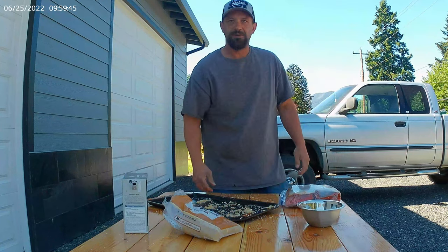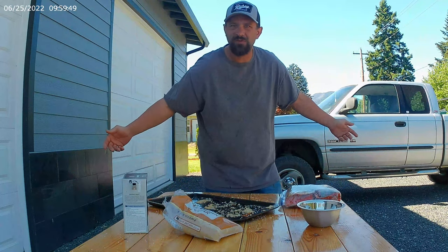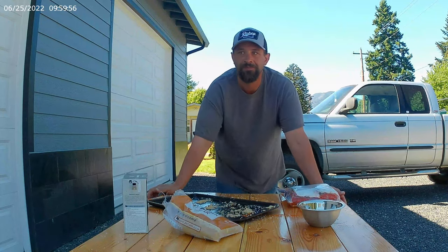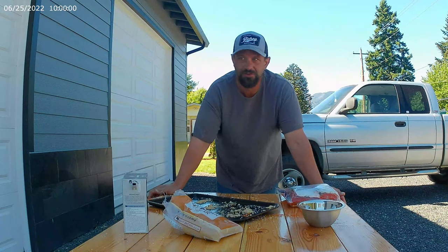Alright, you're going to flip that over every five, six hours when it's in your fridge. Open the door up, flip it over. Pretty easy concept. You're going to leave that in the fridge for 24 hours — full 24 hours. Don't short yourself none.